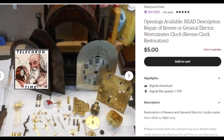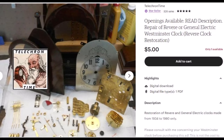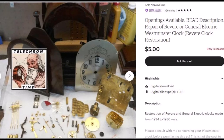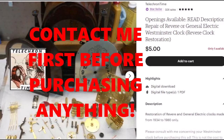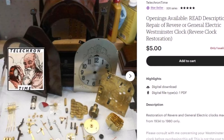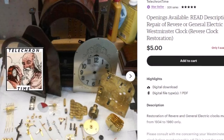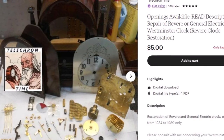Both ads have a selling price of $5, which is nothing more than a deposit toward your total work — you'll get credit for your $5 back. It is important that you contact me through the Etsy messaging system first so we can discuss problems and costs. Once I give you the okay, you can go ahead and purchase the ad. Even if you are sending in more than one clock, only make one purchase — I'll go back and fix the ad. At that time, I will give you shipping instructions to send the clock to me.